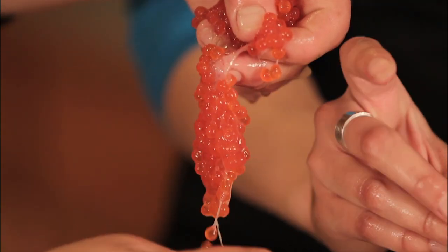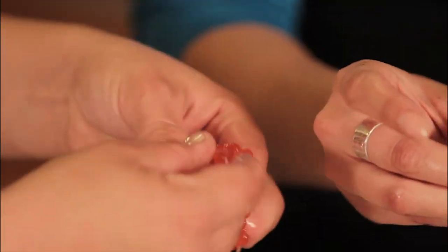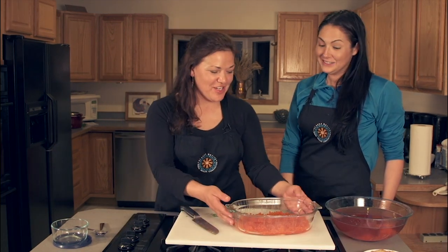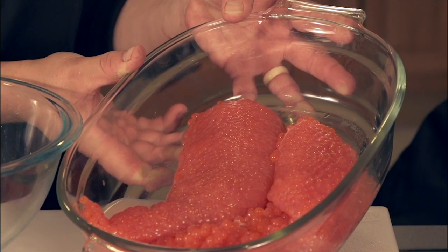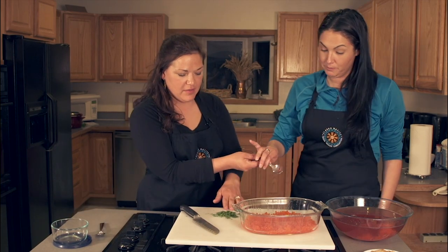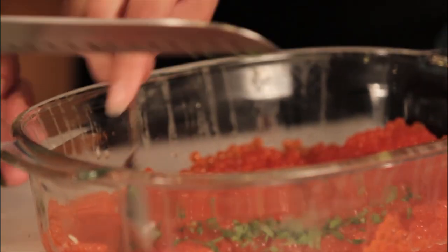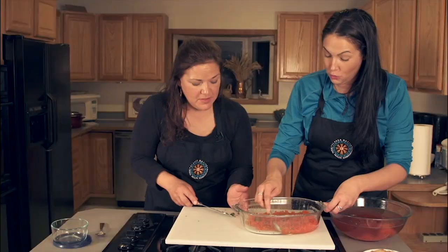This is a time-consuming process — all that separating. We have done a really good job separating our eggs; they've got a beautiful color. I'm going to go ahead and add the Angelica — if you do me a favor and mix it up. I'm going to mix that in there. Oh wow, that looks so beautiful.